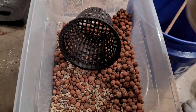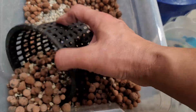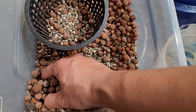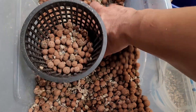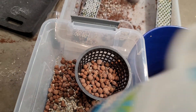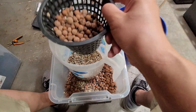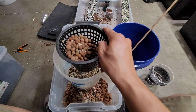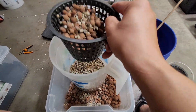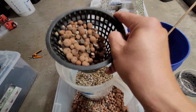Let's do another batch. So with the mix like that — zoom out a bit — and then you just pretty much shake it and everything just falls into your collector container.